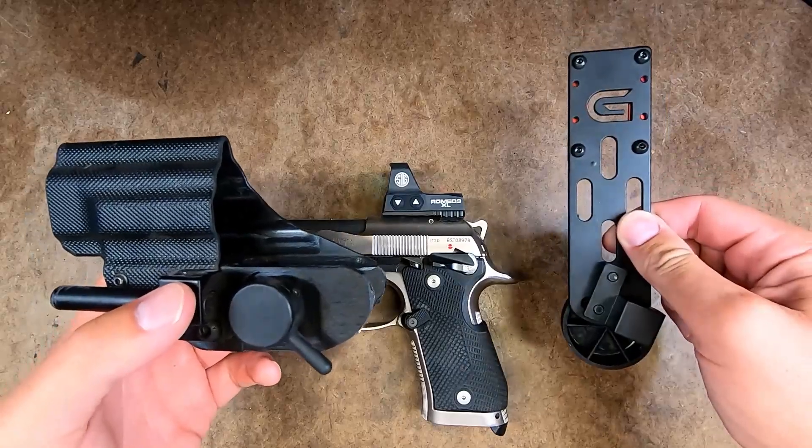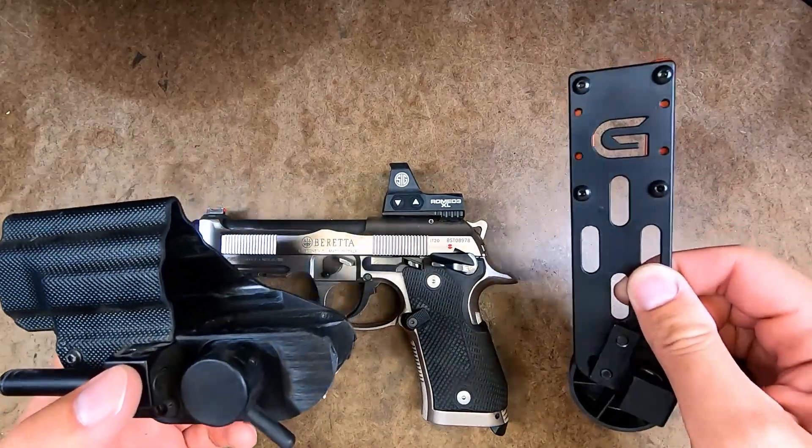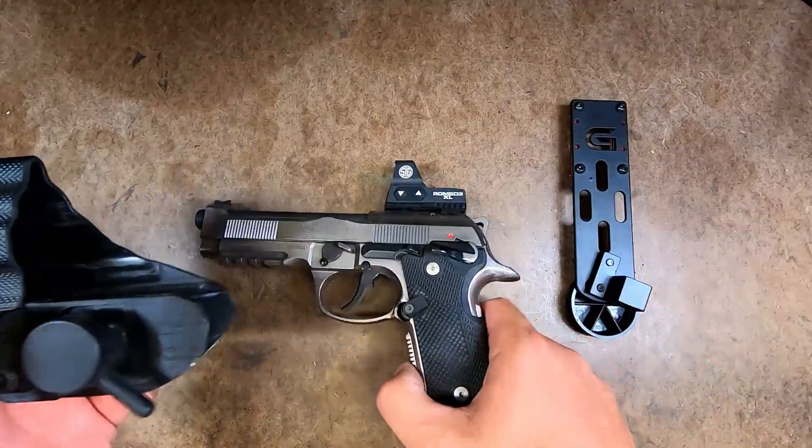It also comes with a hanger, so a lot of people ask me about that on my CZ video — yes, it does come with a hanger body.